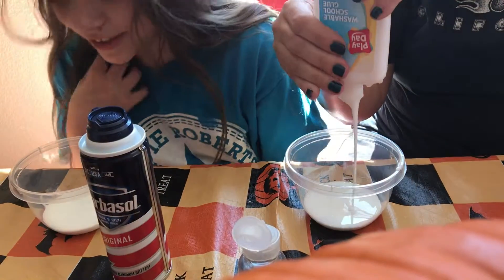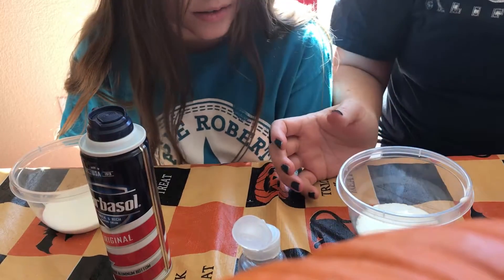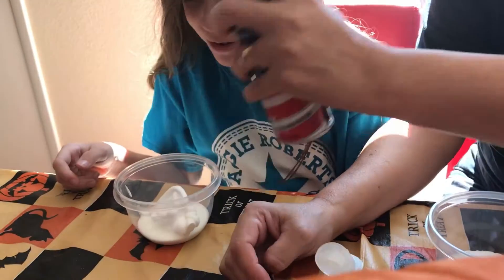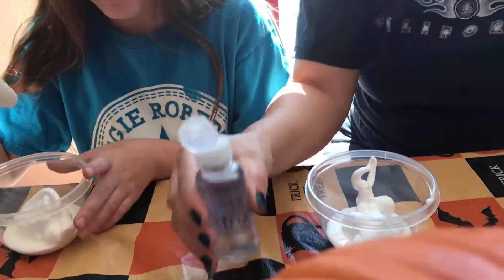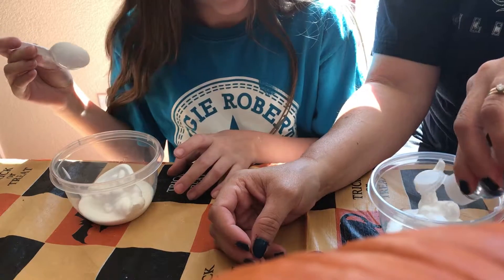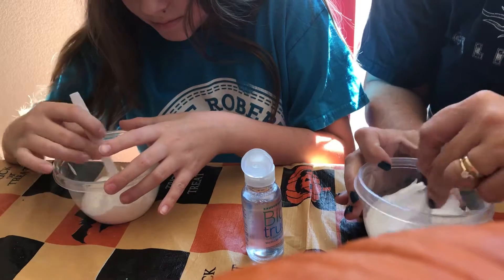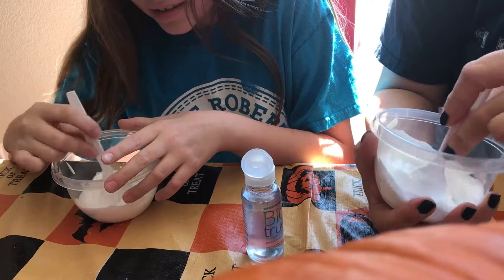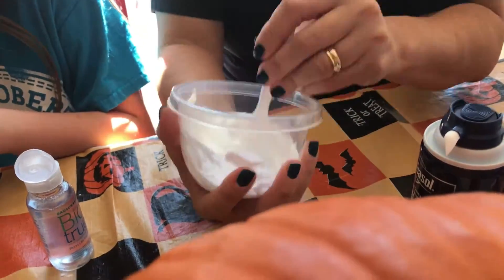It looks like milk, doesn't it? It reminds me of diarrhea. Here's your spoon. Try that and see how it goes — if we need to add more depends on how you want your consistency. Start mixing. It looks good — it looks like whipped cream, it does actually. You can really smell it. Is that the shaving cream smell?